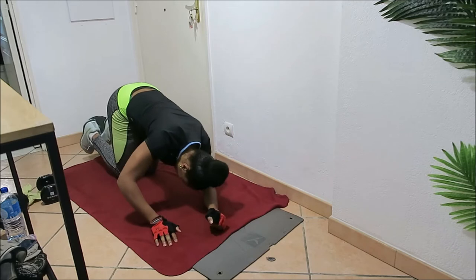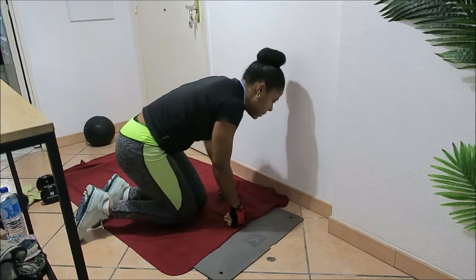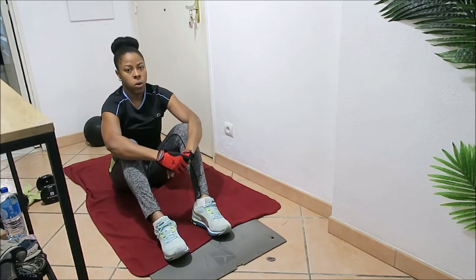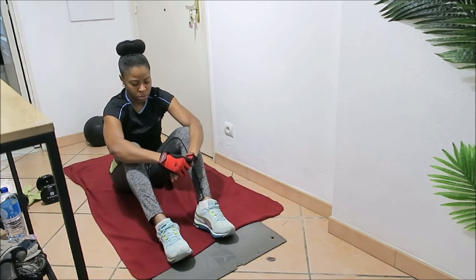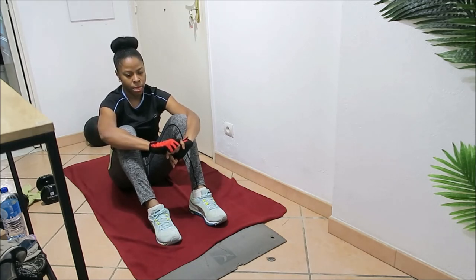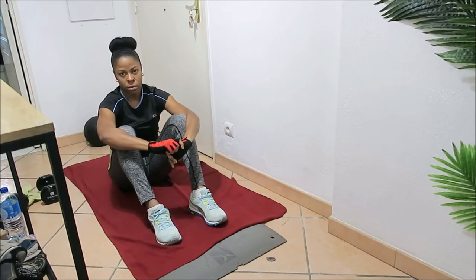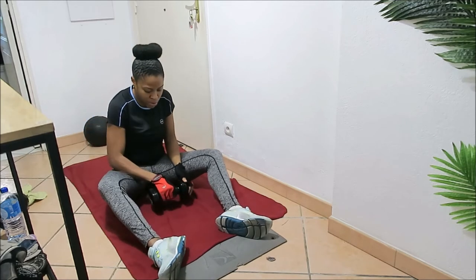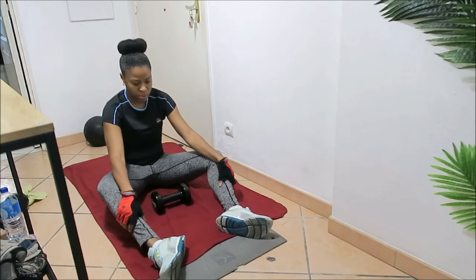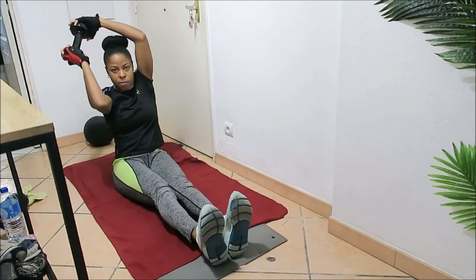Now we are taking our one minute rest. We have three new exercises coming up in this session: overhead rotation — I'm going to be using my dumbbell, you can use a medicine ball or a bottle of water. The next one is shoulder press sitting up, and then dumbbell pull-ups. If you have your dumbbell or medicine ball, grab it now because we're going to be doing overhead rotation sitting down on our bottom.